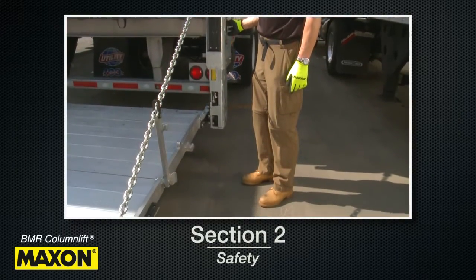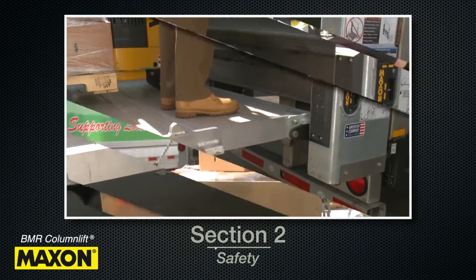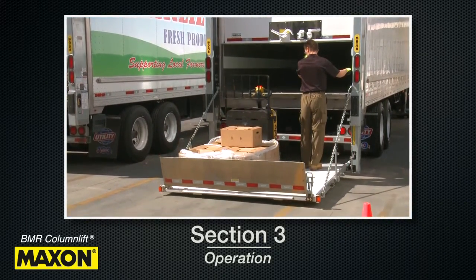Section 2, Safety, will discuss important safety issues to be considered before and during the operation of the BMR lift gate. Section 3, Operation, discusses deploying, loading, unloading, and stowing the lift gate.